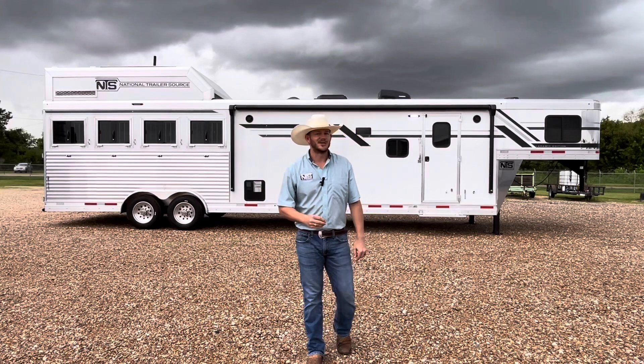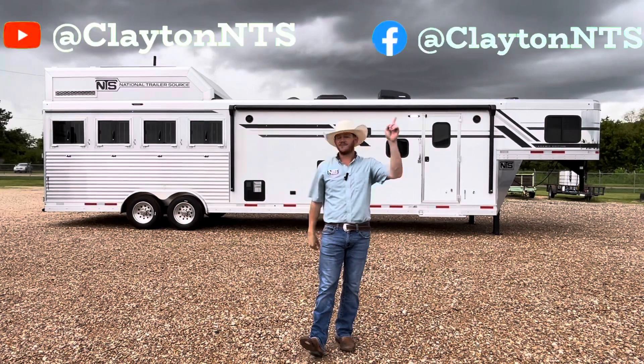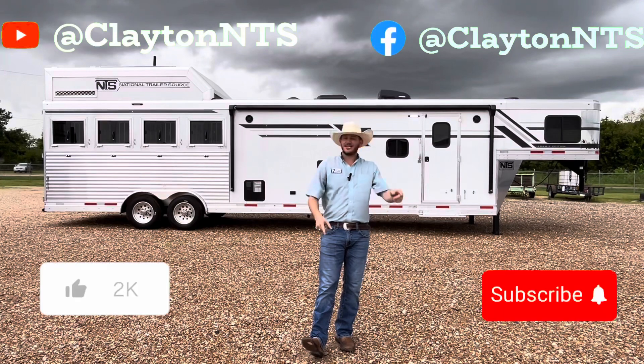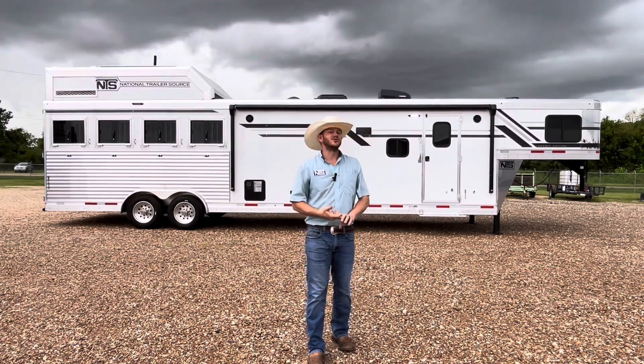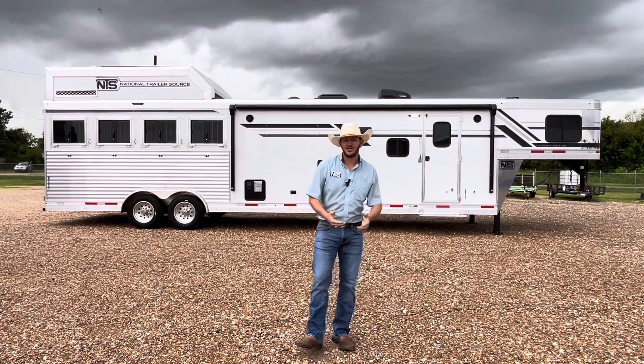But before we get into it, make sure you are following me on YouTube and Facebook. Hit the like and subscribe button so that you can stay in touch and know all the new and used inventory that we have coming up. I'd really appreciate that.